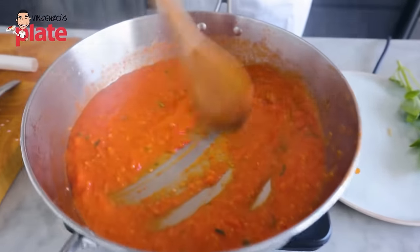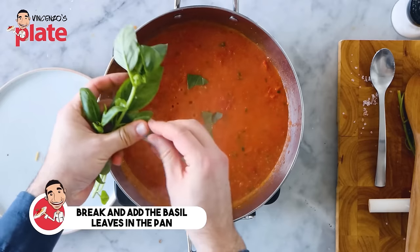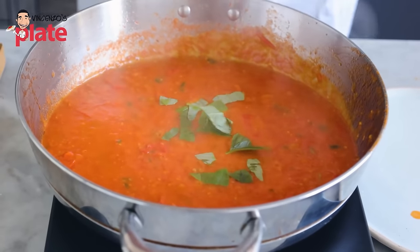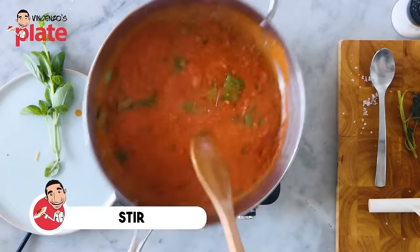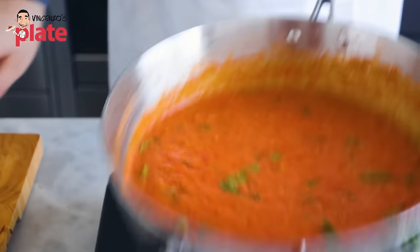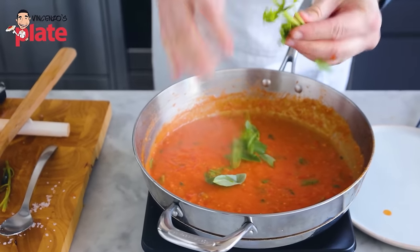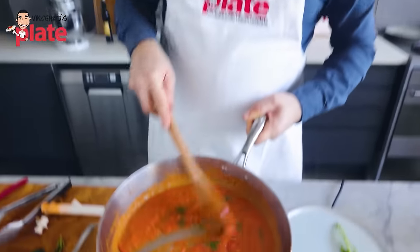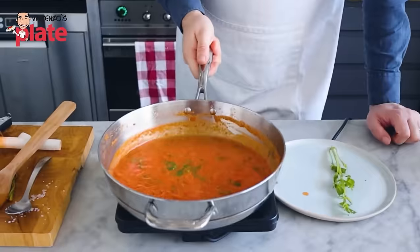While the pasta cooks, put the sauce back on very low heat — we don't want to stress the sauce. Tear the basil with your hands and add it in; the flavors go all into the sauce. If you cut basil on the chopping board, you release all the flavors there instead. Keep some basil aside for decoration. After about 10 minutes, the sauce is creamy and ready.